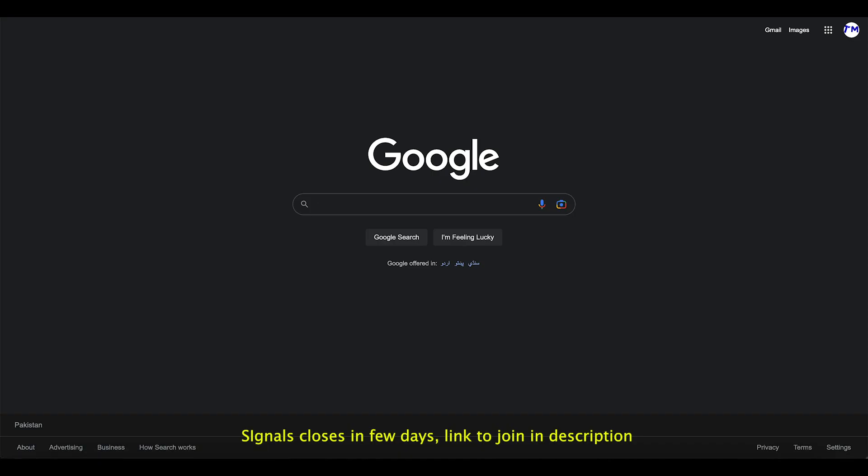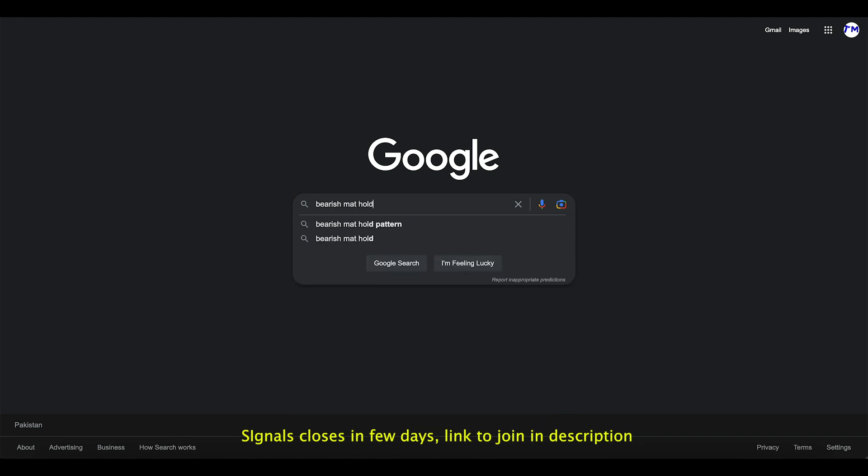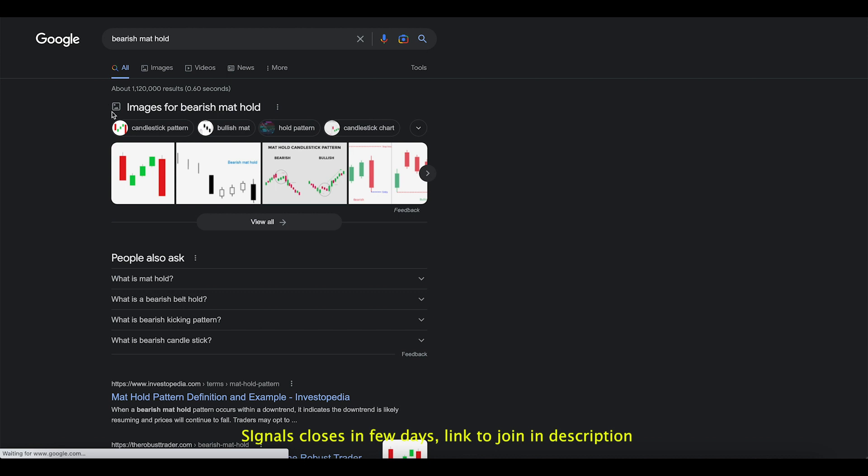Let's actually dive into Google and search for a bearish mat hold, because I potentially believe it's that pattern — something like that.